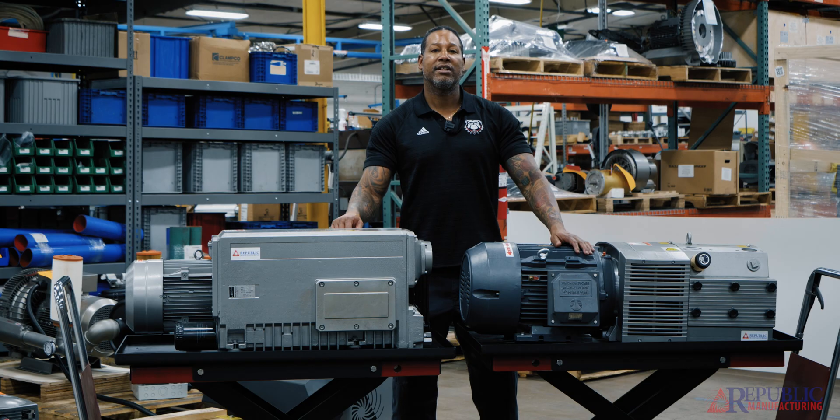If you have any questions, please contact the Republic Sales Representative and they'll be more than happy to assist you and help you find the pump that best fits your needs.